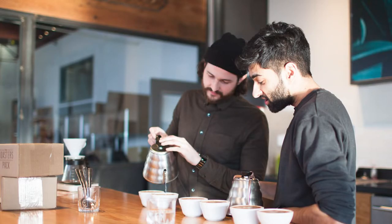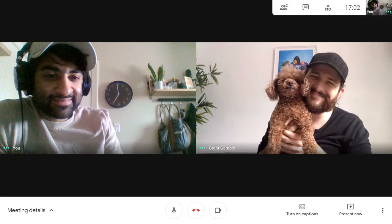First off, to introduce myself, my name is Sunil. I'm one of the co-founders here at Leaderboard the Coffee Game. It's a project I put together with my good buddy Grant. If you don't know Grant, he's kind of a coffee rock star up here in Canada, known for putting on some of the best coffee events in the country. He's an all-around good dude and also has a super adorable dog that I get to spend more time with now that we're working together.